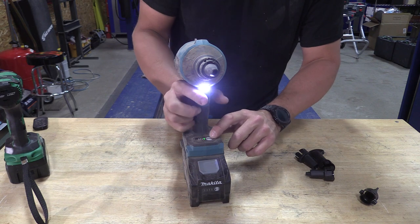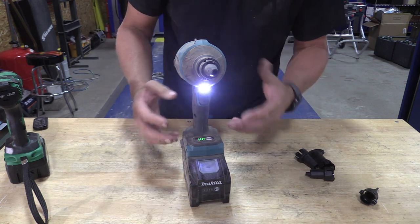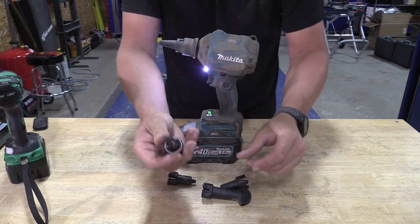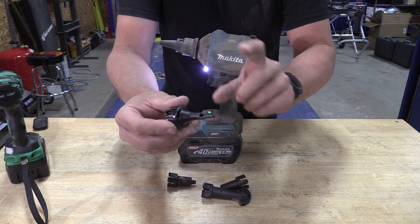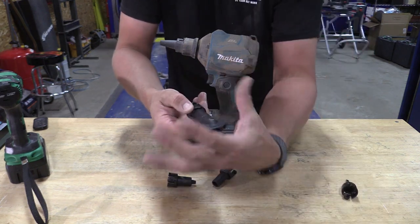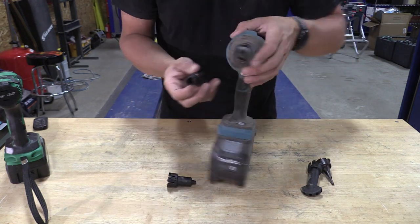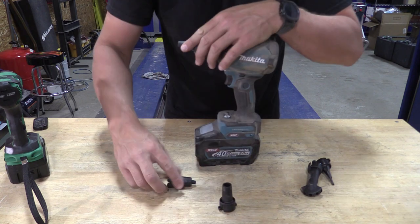You have modes on the bottom, so you can switch through those modes. It'll adjust the speed of the air that's leaving. We have a multitude of different tubes that we can put in front. This one's going to fill up small air mattresses — remember, 39 CFM, so it's not going to be the fastest. This one is going to blow air in multiple different directions, kind of giving you a fan on the outside.